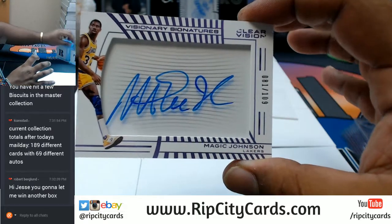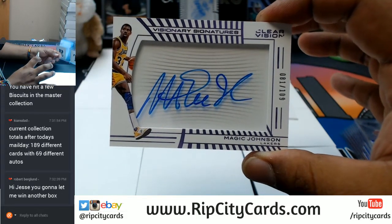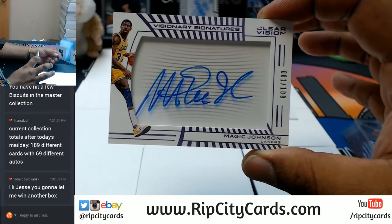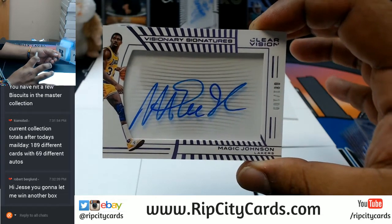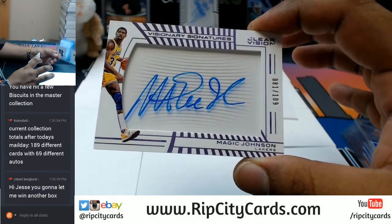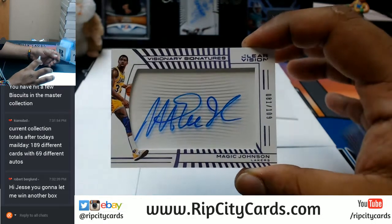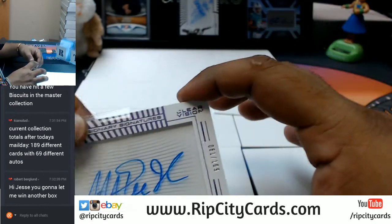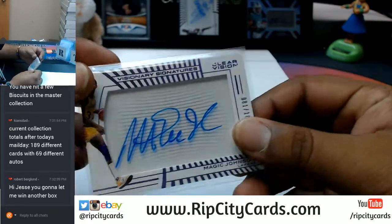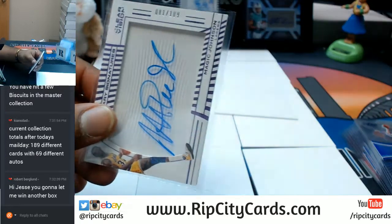Mr. Magic Johnson — numbered to 109, with the on-card auto. I'll definitely try that, Bergy. I might have a few to give away actually after I'm done with this. Magic Johnson of the Lakers, number to 109, with the on-card auto. That's a pretty sweet card. Let's top load this thing.